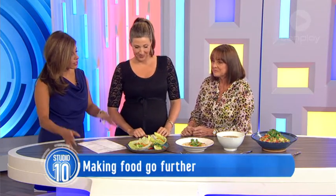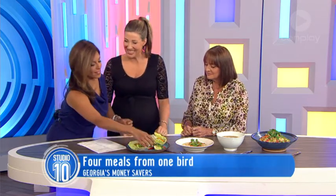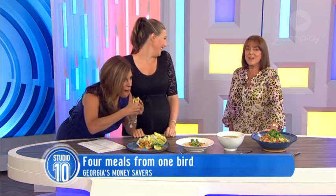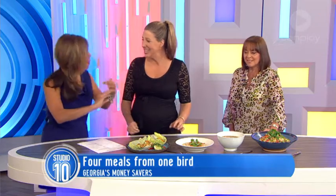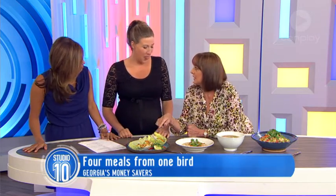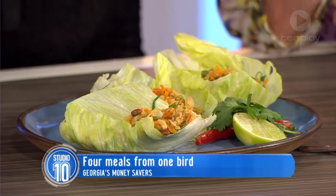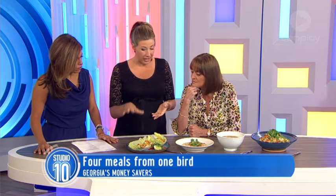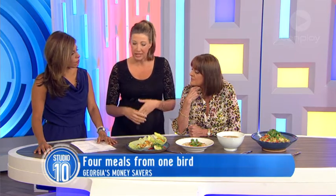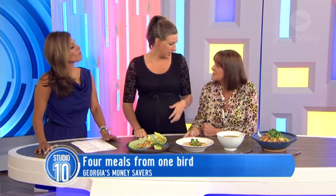Let's have a taste test and you can take us through how you made each one. Let's start with the Sang Choy Bao. There's no neat way to do this — I'm just going to go for it. So basically it's the chicken meat, which becomes very, very tender. I've got some carrot, but you can throw any vegetables in there, any herbs. I've got macadamia nuts because I like to use local Australian foods, some bean sprouts, carrots, shallots, and then a little bit of fish sauce. You can throw anything in there, like leftovers out of the fridge even.